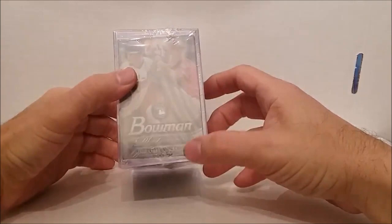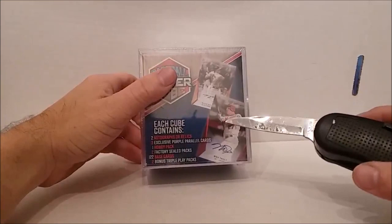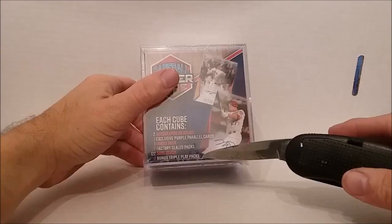I picked three of these — they had the Bowman Platinum card, which is a hobby pack, and the junkie 2019 pack. You get two autographs or relics, three exclusive purple parallels, the hobby pack supposedly, plus two other factory sealed packs, 122 base cards, and of course the triple plays. We'll get our hit out of the triple play today.